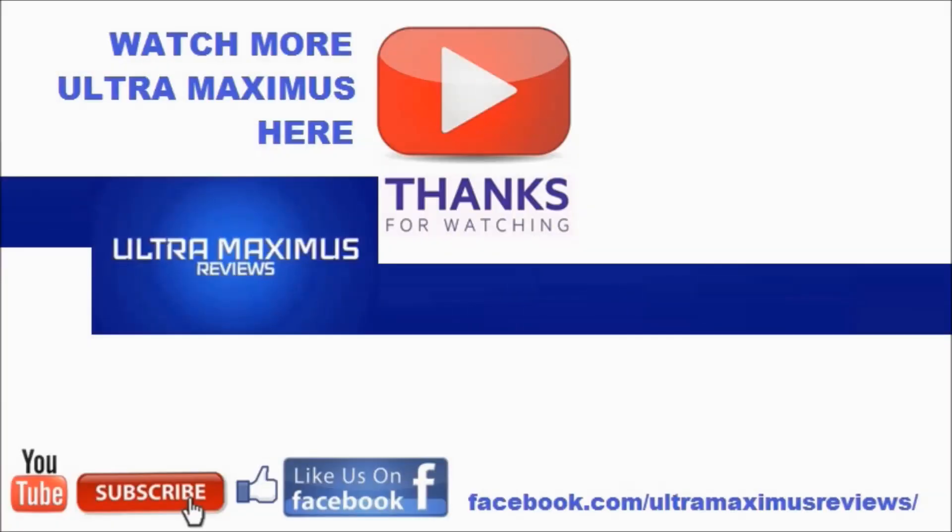Hey guys, thanks for watching. If you like this video, thumbs it up. If you hate this video, thumbs it down. To watch more Ultra Maximus, click on the links to the right. Don't forget to subscribe and share, and like us on Facebook. Look for more videos in the future.